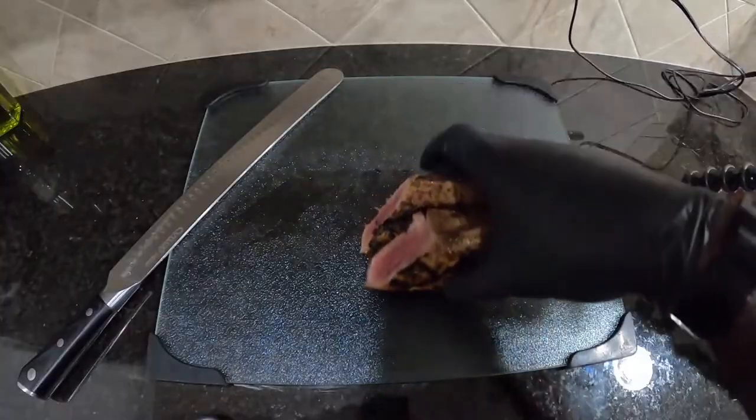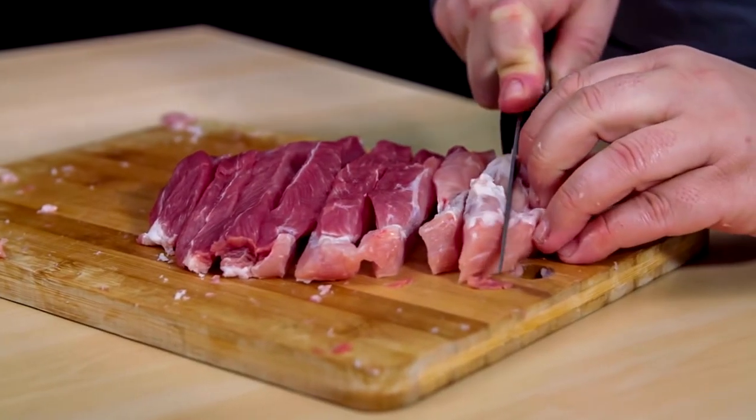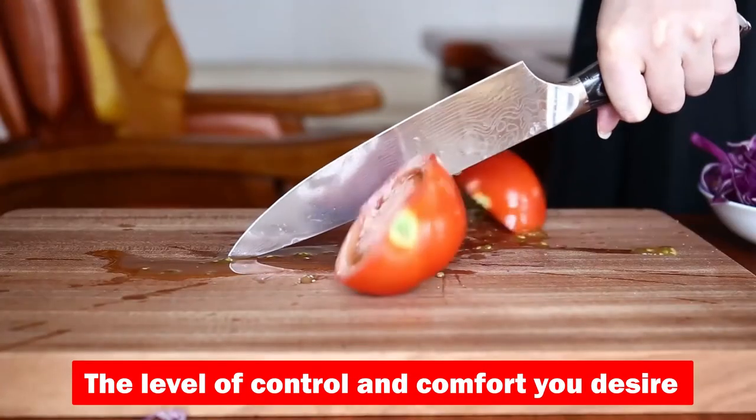Each knife brings unique strengths to the table, from electric convenience to traditional precision. Choosing the best meat carving knife depends on your personal preferences, the types of meats you frequently prepare, and the level of control and comfort you desire.